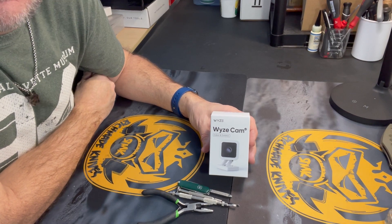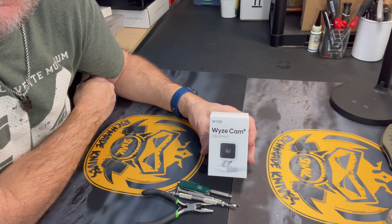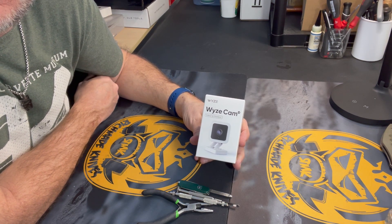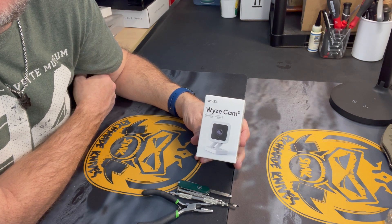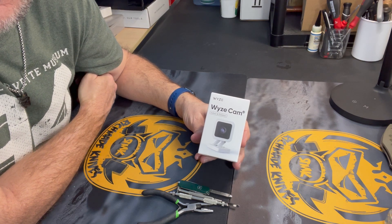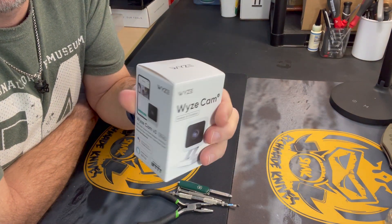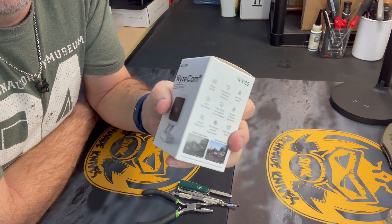Hey guys, it's Richard with Rich Made Knives, and I got a non-knife video for you. This one is a video showing how to remove the microphone from the Wyze Cam version 3. There are plenty of videos on YouTube showing you how to remove the microphone on version 2, but I have not been able to find a video on how to remove the microphone from the version 3 Wyze Cam. So since I've already figured out how to do that, I thought I would shoot a video and show you guys how to do it.